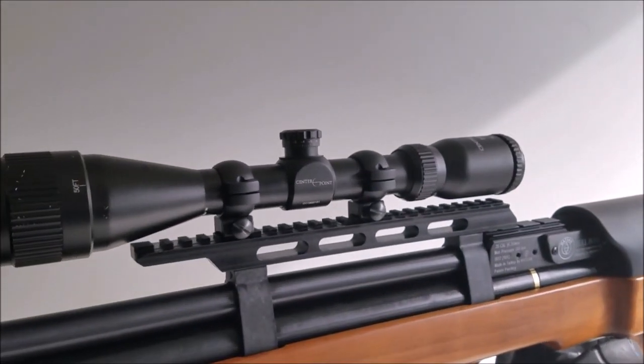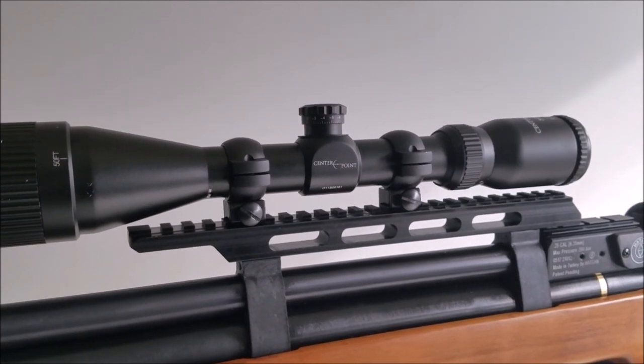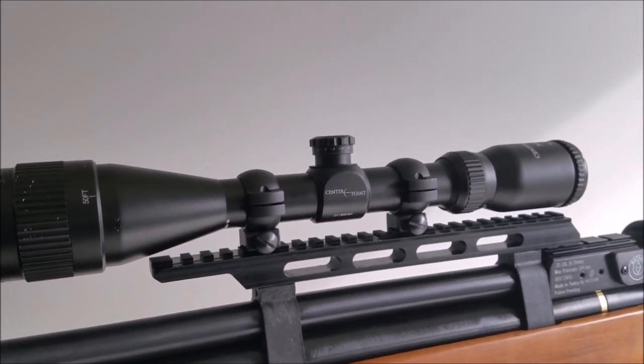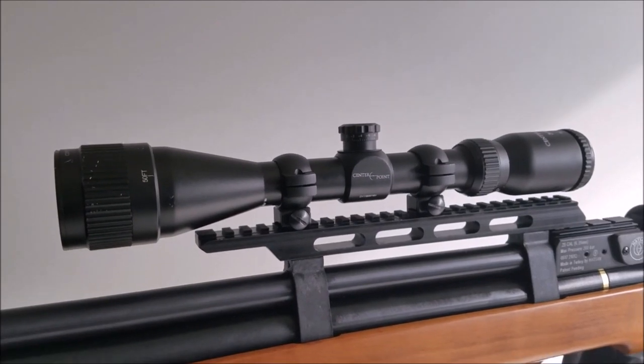I did find that the scope sits a little low if you just mount it directly on there. You'll either want some tall rings or a riser mount — maybe a half-inch riser. I did find I had to tuck my head a little to get a good sight picture, so I definitely want to get a riser on this thing.